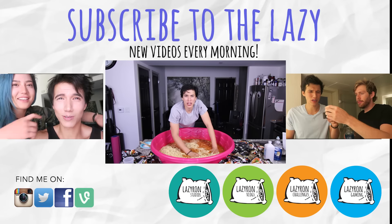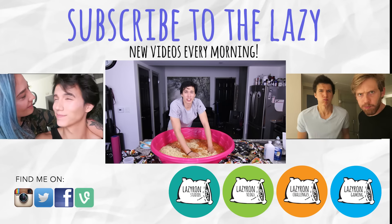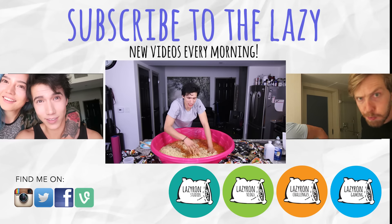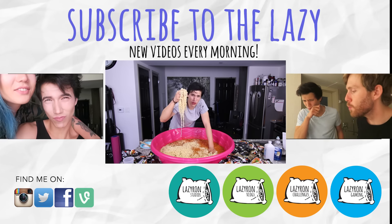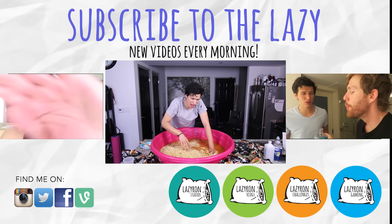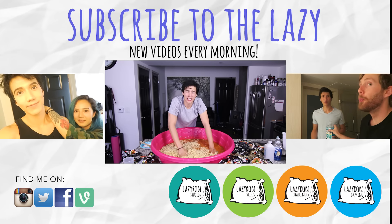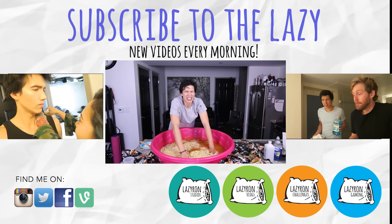Alright guys, thanks for watching my hot habanero ramen noodle challenge. Be sure to comment, like, and subscribe. Let me know what you guys thought. This is probably one of the worst challenges I've ever done, so be sure to hit that like button to show your support and show how bad of an idea this really was.